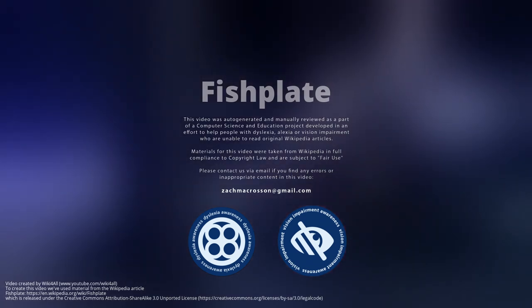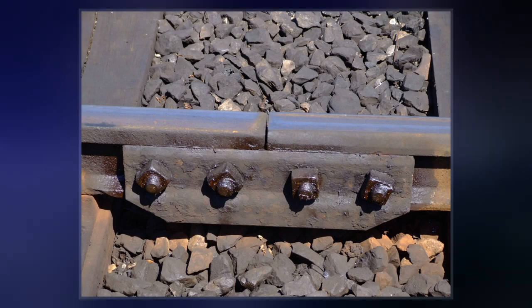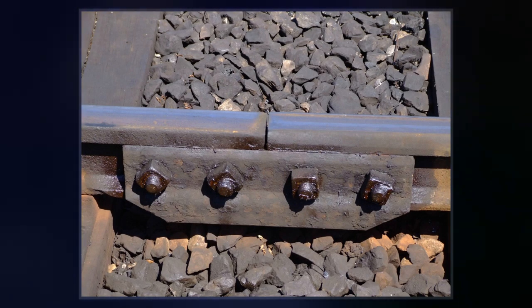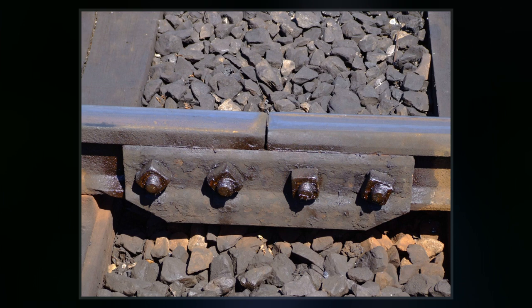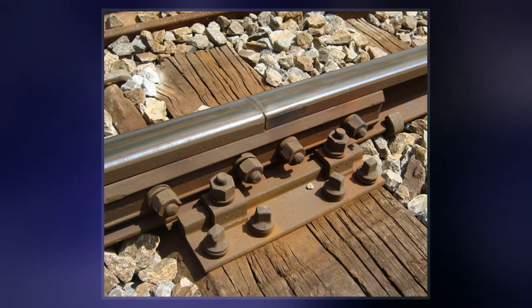In rail terminology, a fishplate, splice bar or joint bar is a metal bar that is bolted to the ends of two rails to join them together in a track. The name is derived from fish, a wooden bar with a curved profile used to strengthen a ship's mast.